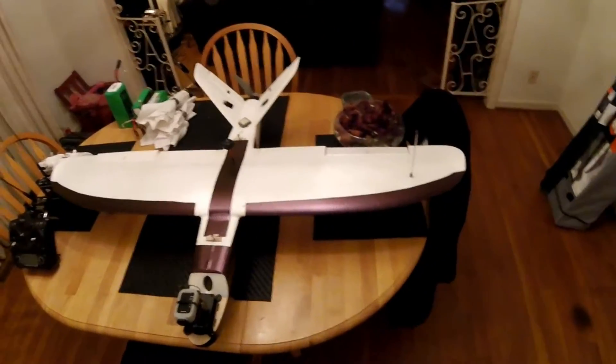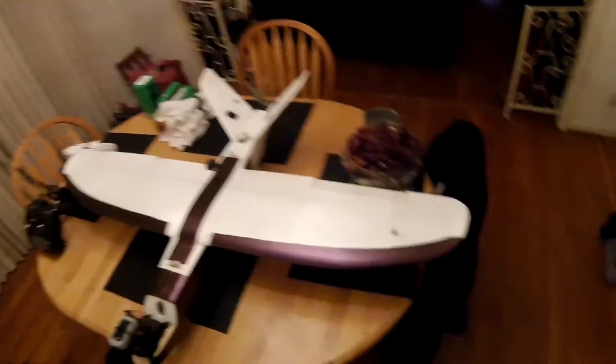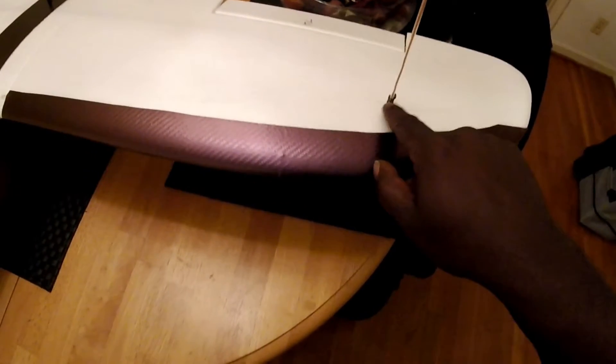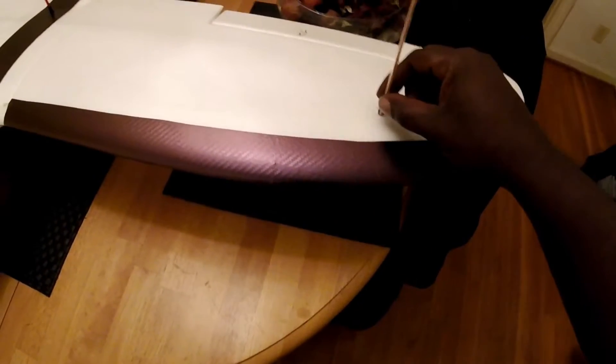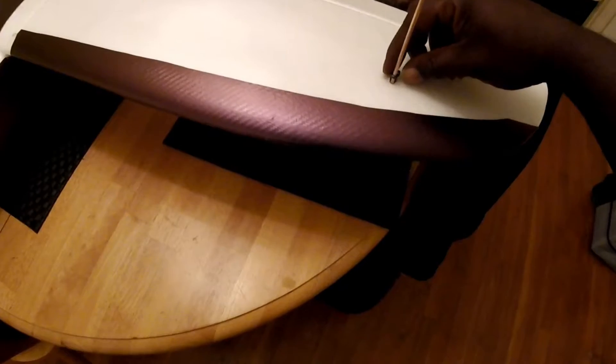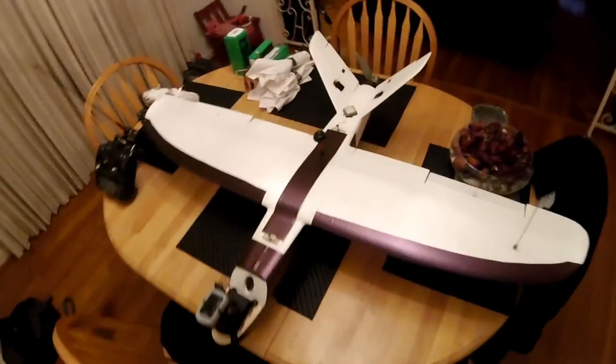On the first couple of flights I had a couple of dropouts where return-to-home was kicking in at very close range. I think it was because I didn't have the antenna sticking all the way up — maybe a good inch to two inches of wire was tucked into the plane, with the base of the antenna laying flat on the bottom of the wing. On my last flight after landing, I went ahead and stuck it straight through to get the full length sticking up, and hopefully that will solve my range and video dropout problem.